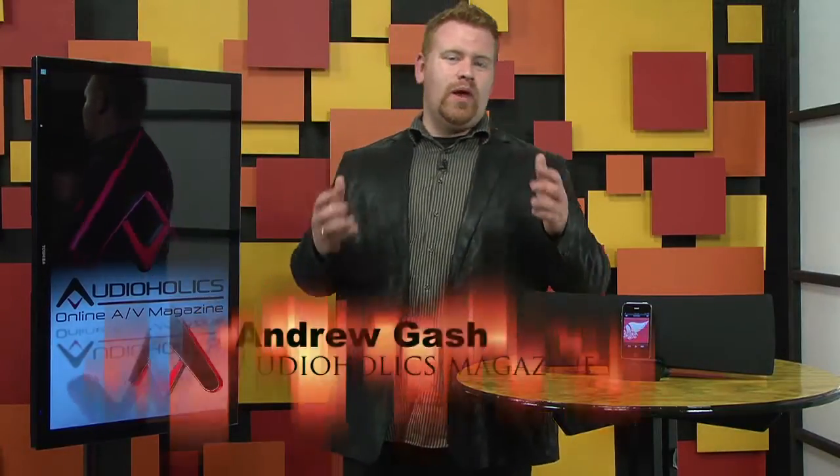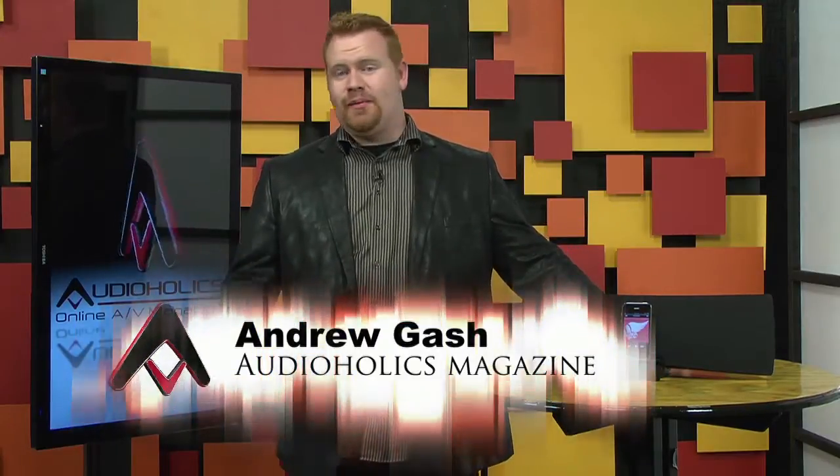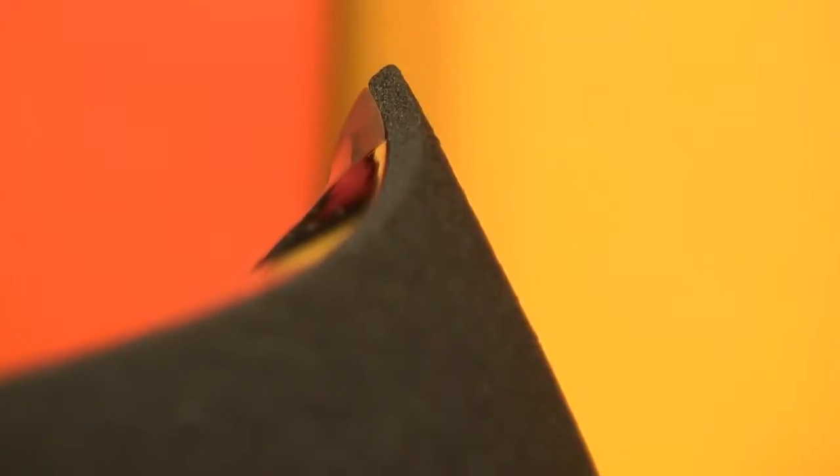Hey, Andrew Gash here with Audioholics. AirPlay has been a technology that we've been extremely impressed with. Now, if you're in the Apple ecosystem, it's bound to be a part of your life if you're buying current AV products and love the idea of streaming music wirelessly. Logitech just released their first AirPlay-enabled speaker, the Logitech UE AirSpeaker.